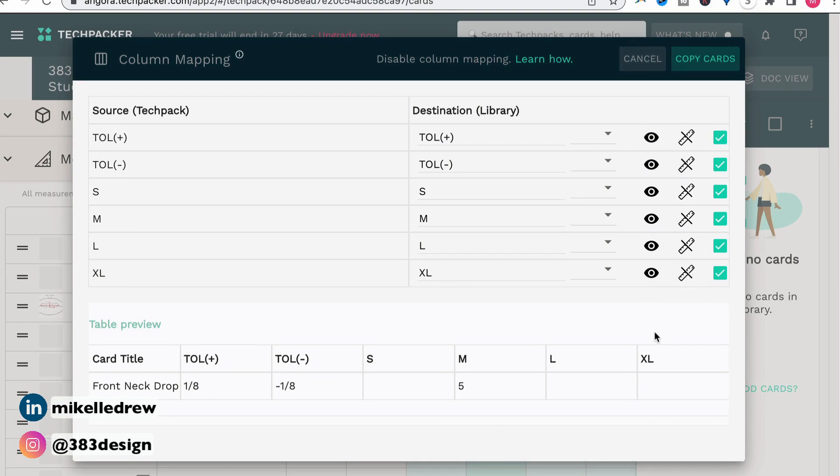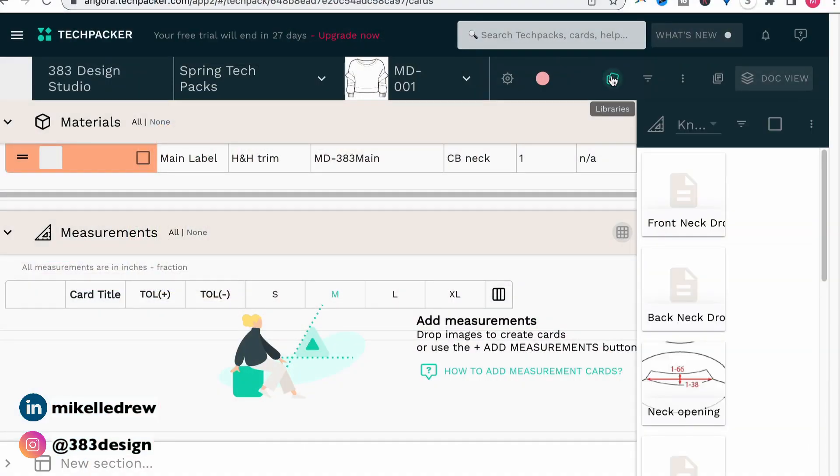Before it creates that library, another window will appear. This window will allow you to uncheck any POM information you may not want included in the library. One tip: this step will save all of the information you've added to that POM, so you may want to save these in your library before adding actual spec measurements. Otherwise, whatever measurement you added to that spec will also be saved in the library. For those of you working on your own line, that may be helpful because you won't have to repopulate your specs with basic measurements. But if you're a freelancer or an agency who works with multiple brands and this is your generic template, you may want to leave the measurements blank. But now that they're here, it's so easy to drag and drop them into the measurement section of your tech pack.